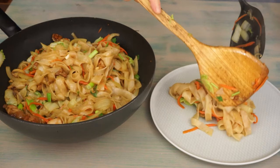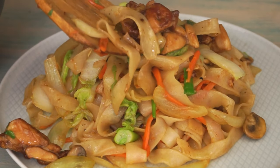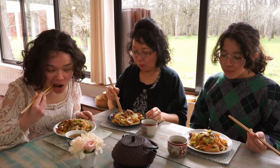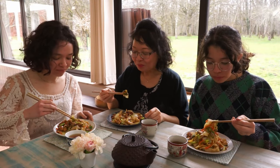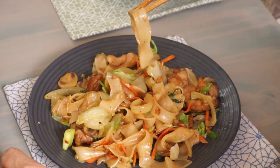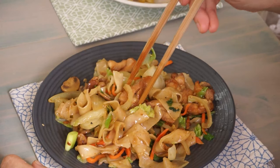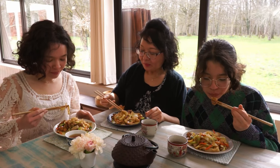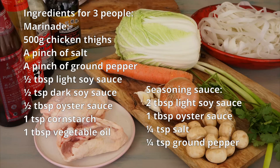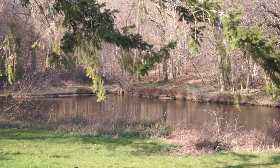Serve onto the plates. Sprinkle with toasted sesame seeds. Bon appetit! Mmm! The rice noodles cooked with the sauce and juice of napa cabbage and mushrooms — the dish is delicious and it makes us eat a lot of vegetables. Thank you and see you at the next homemade dish on Morgan Recipes.